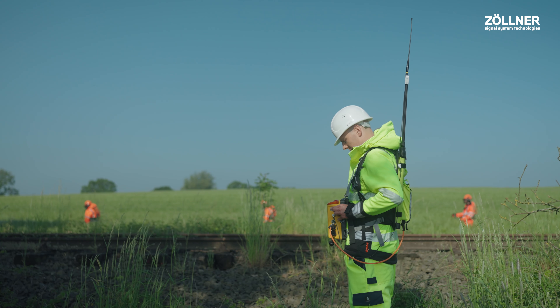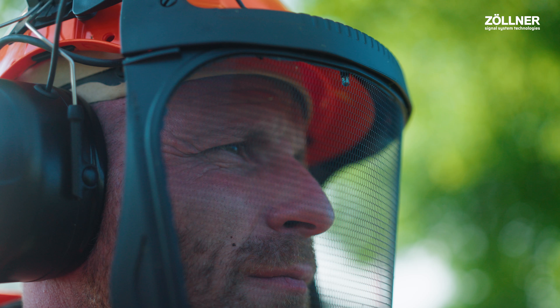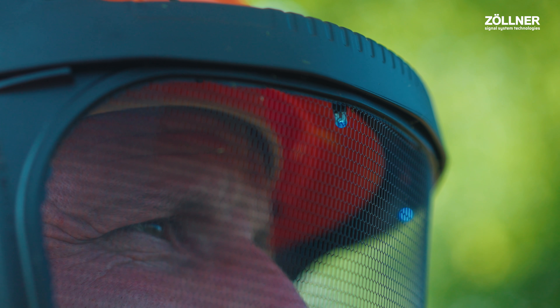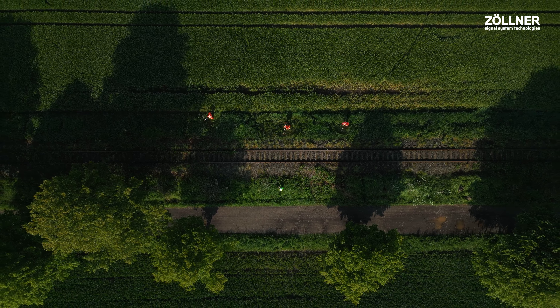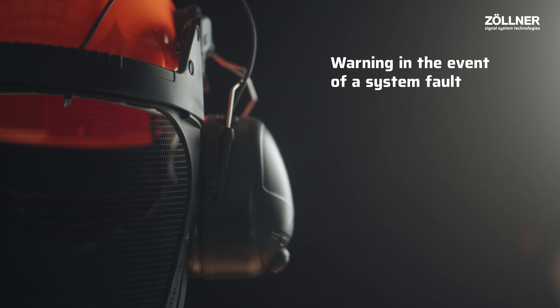If there is no longer any danger, the operator at the control unit switches off the warning, and the LEDs in the visor light up again in a wave-like movement. But my helmet doesn't just warn me of trains, but also in the event of a system fault.